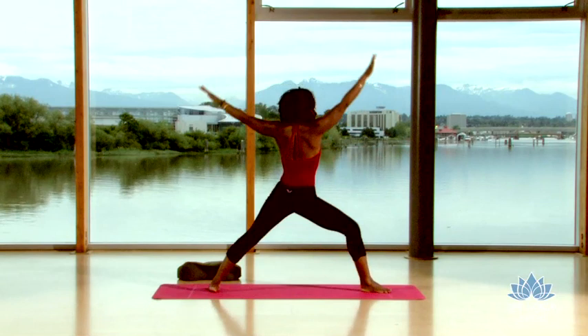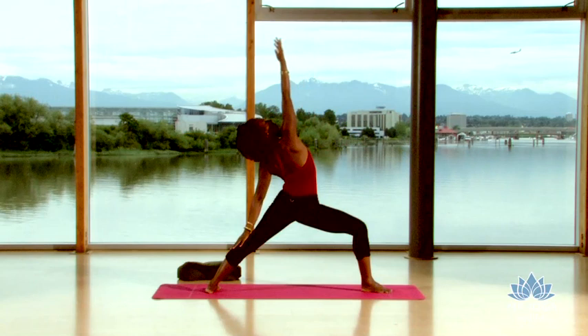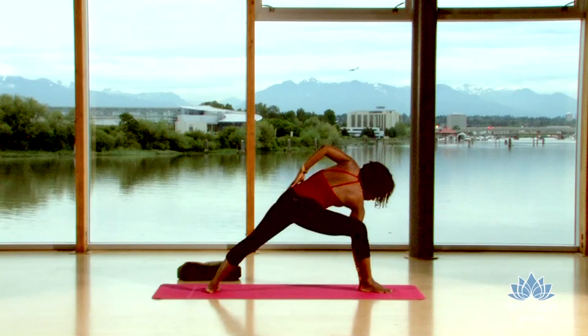Open out, warrior two. Root down through the outer edge of your left foot. Right arm lifts up for peaceful warrior. Left arm down your leg. Lower your right hand to the inside of your right foot. Extend your left arm up to the sky. Spin the heart up and open.